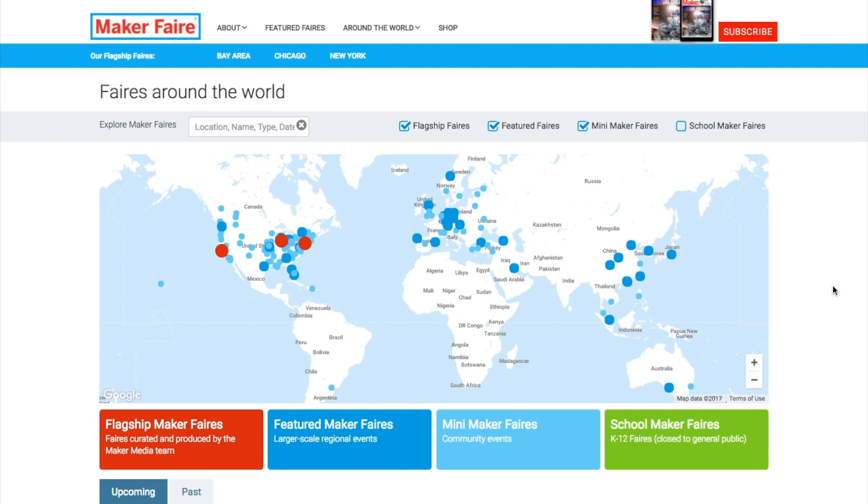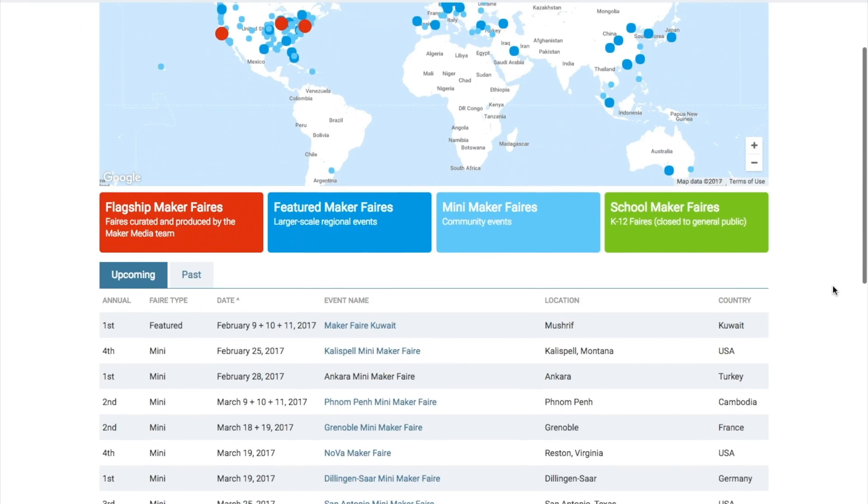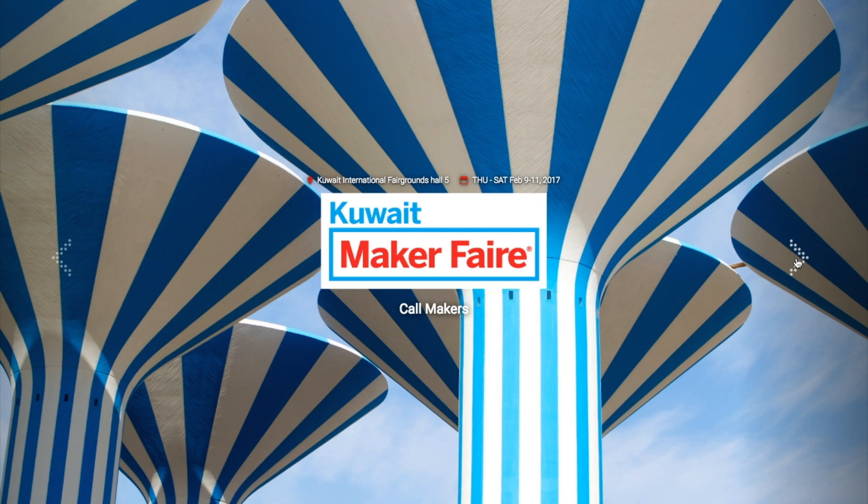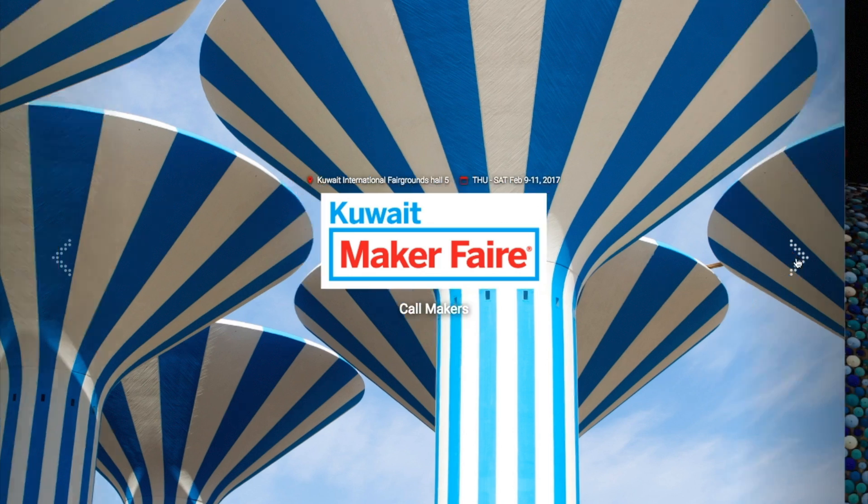Maker Faires! This weekend we have just one Maker Faire, but it's exciting — it's the first ever Maker Faire in Kuwait. The fair runs Thursday through Saturday at the Kuwait International Fairgrounds. How cool is that? It's just another reminder that the Maker Movement is everywhere.